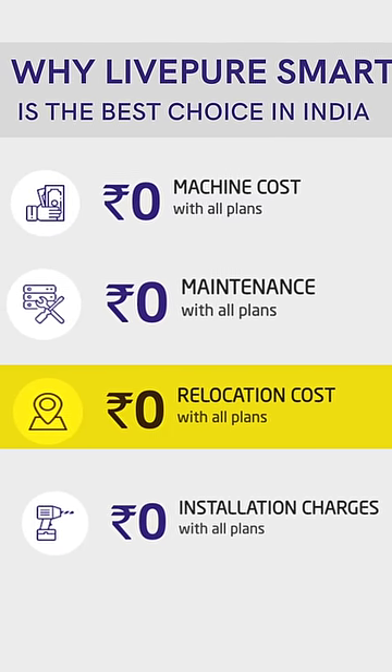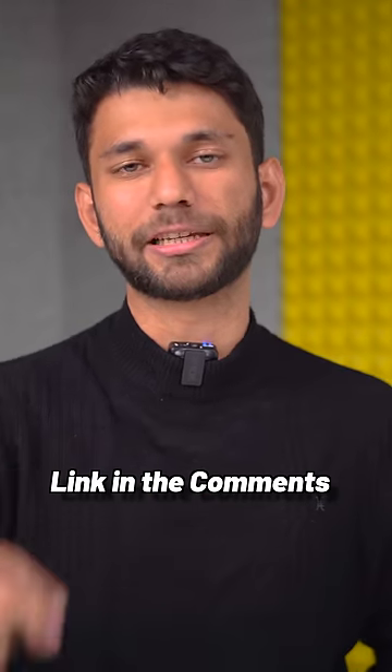Number three: if you stay on rent, relocating to the same city or even across 50-plus different cities is completely free. If you want to try out the Lift-Pure Smart RO, you can find it in the first link in the pinned comment.